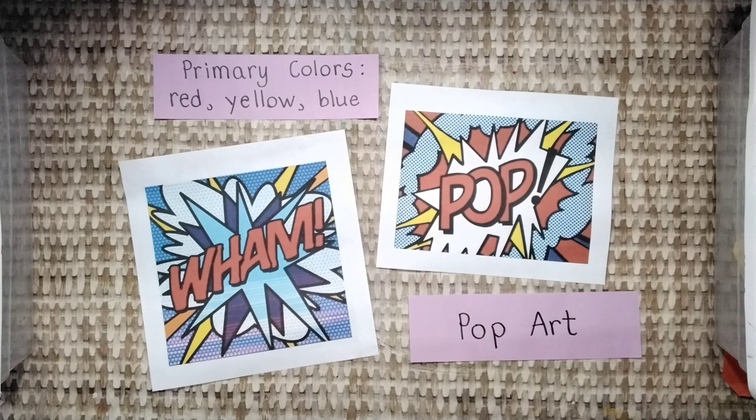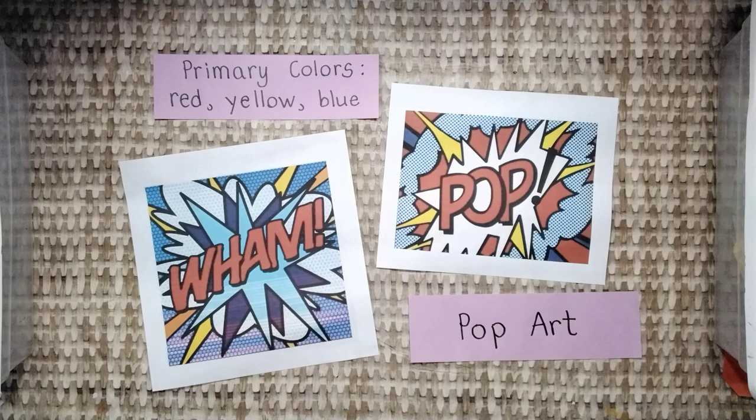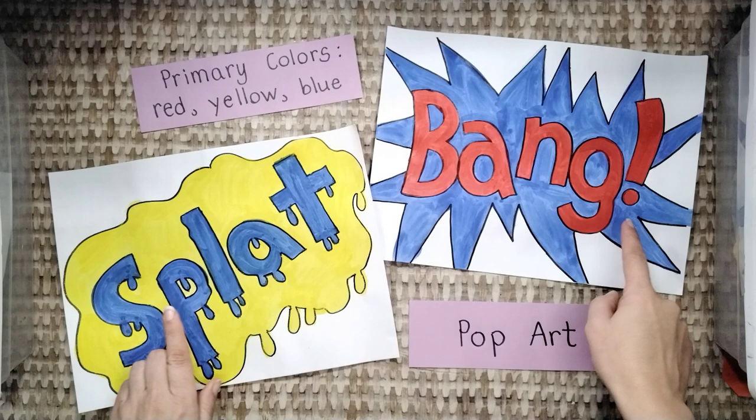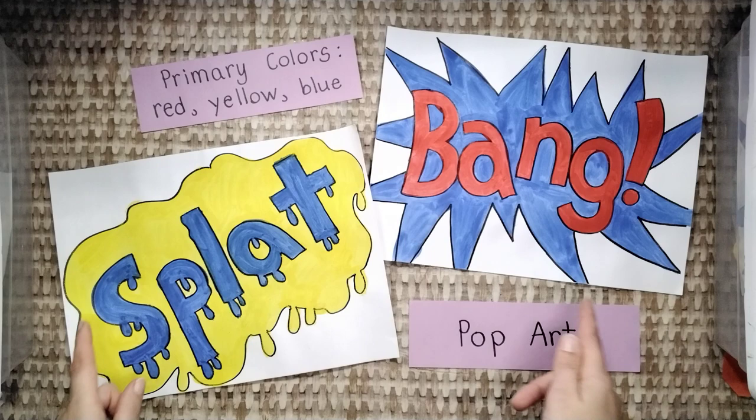Pop art paintings usually have bold, bright, primary colors. The primary colors are red, yellow, and blue. Pick one primary color to paint the background, and another primary color to paint the onomatopoeia, like in these examples. We have a red and blue combination, and a blue and yellow combination.